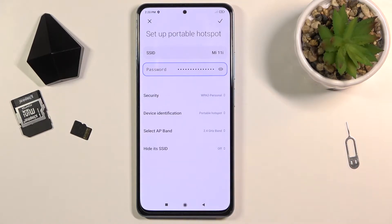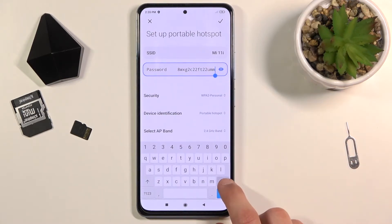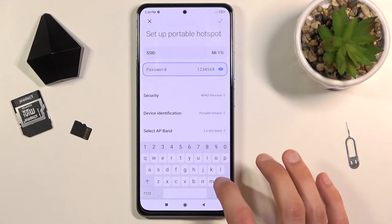Right off the bat it selects a password, which is actually a good thing. Because if you tap on this little eye icon, you will see that the password generated is just some complete garbage password, full of randomly generated numbers and letters. So I would just remove this one and set a new one. It does need to have 8 characters in length, so let's set it up.